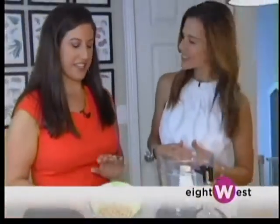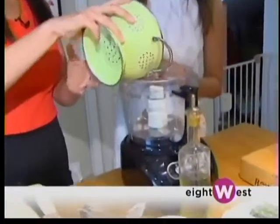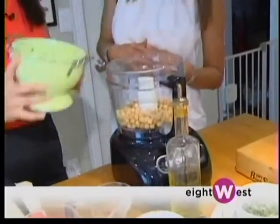First things first, you just take one can of chickpeas — 15-ounce cans — and just give it a quick drain. It gets rid of the canning liquids, and that way you can control the sodium in the recipe.